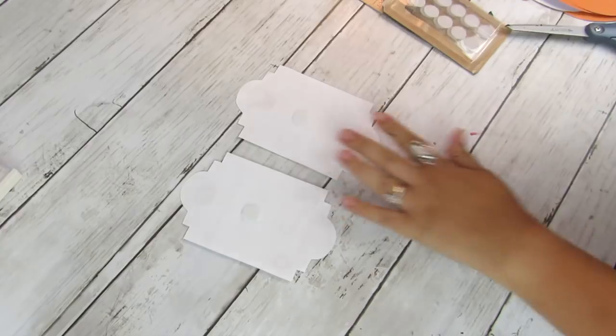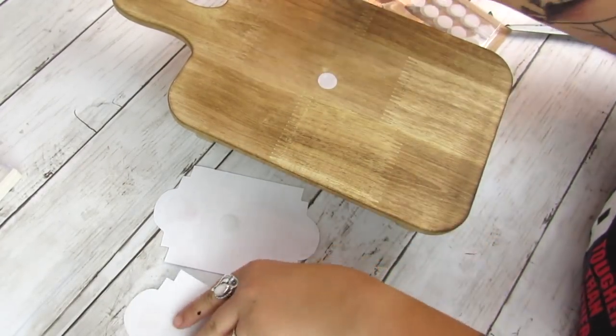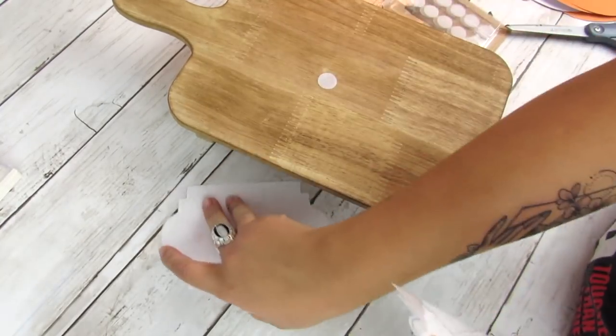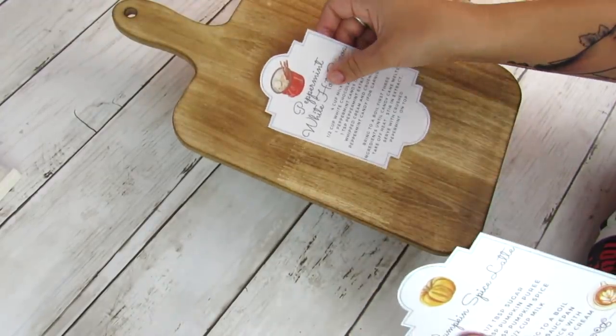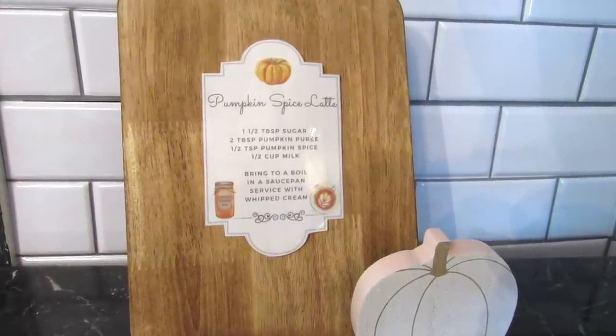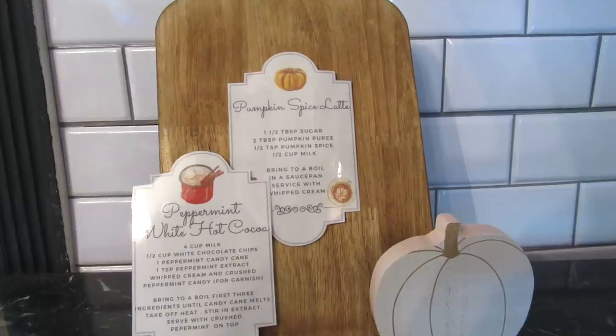If you need these printables and have issues getting them, you can always email me and I will send them to you. You want to have the opposing fastener dot — whichever is the opposite of the texture you put on the back of the printable — on the center of the cutting board or whatever surface you're working with. And you have a really cute way to display a recipe on a coffee bar.